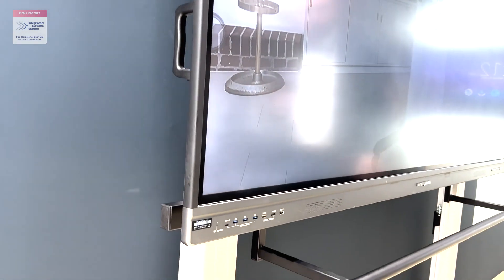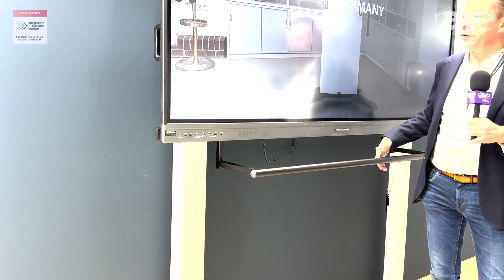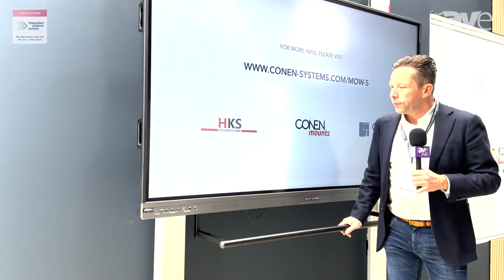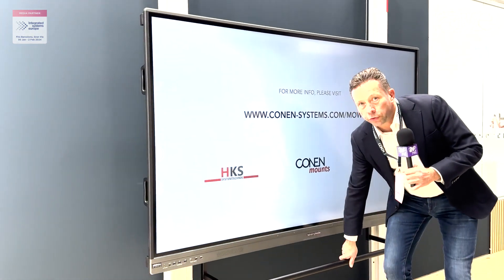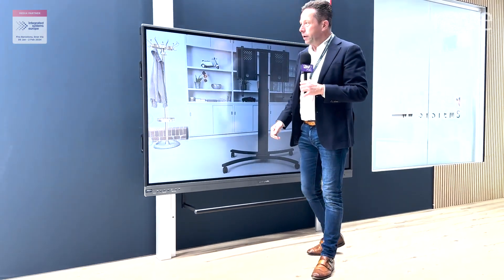The special thing about this product is it's a manually operated product, so easy to handle up and down. It goes very low, so you can also use it in primary schools like this.